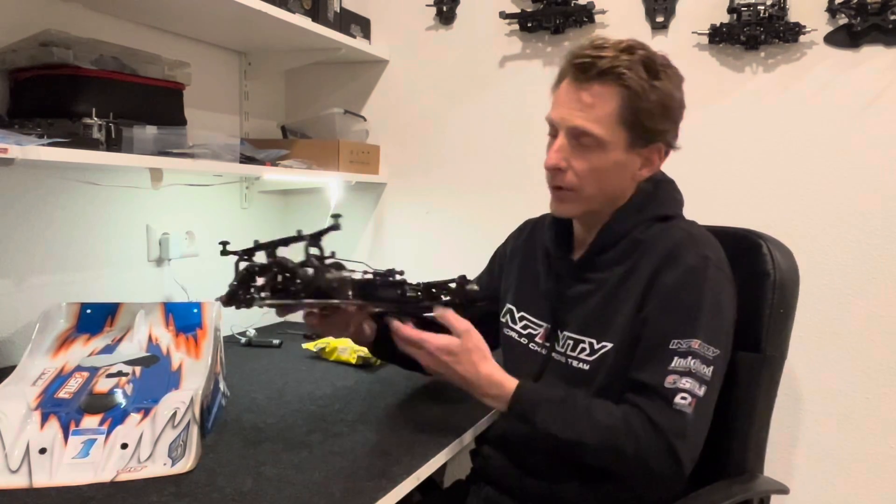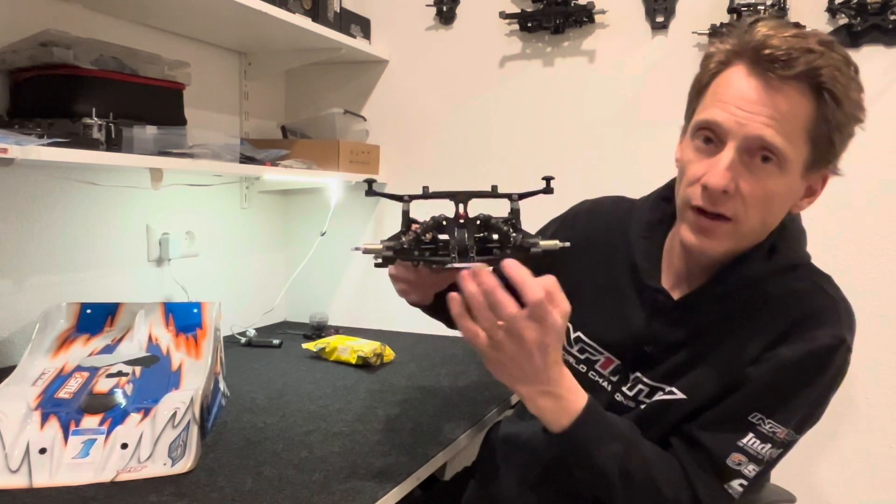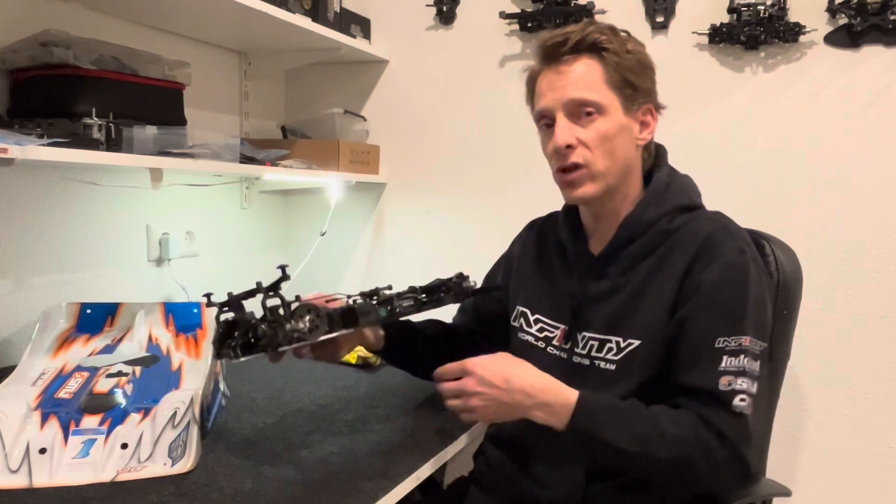A few things I tried that worked really well for me: I lowered the rear roll center, going to the down position, and the rear got more planted — more stuck, more stable.